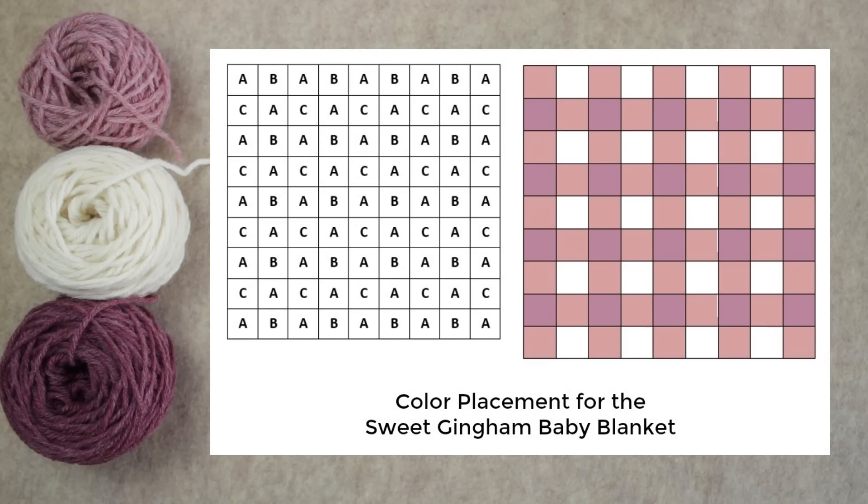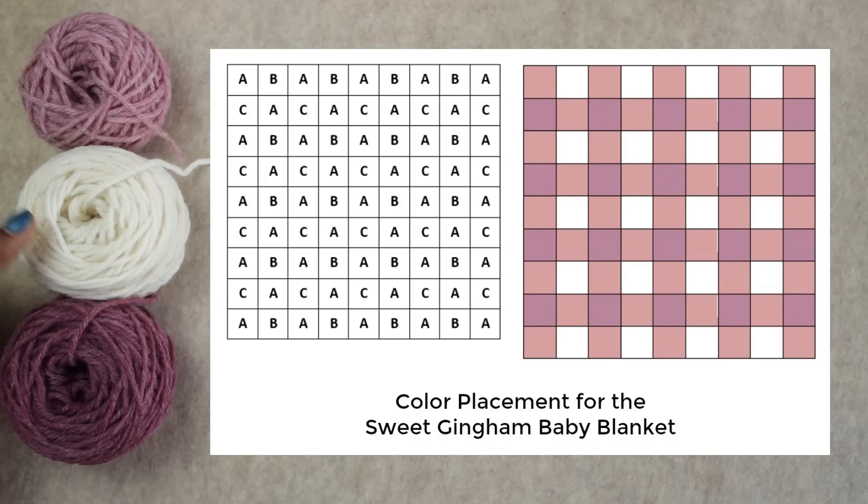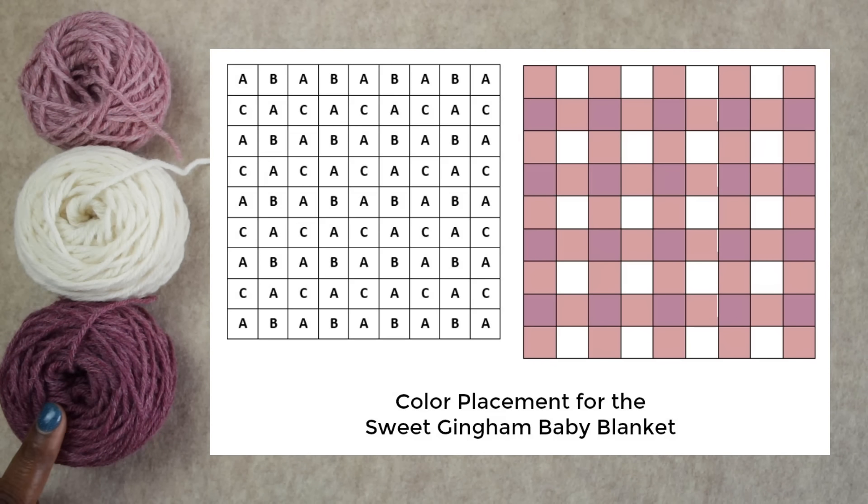To make your Sweet Gingham Baby Blanket, follow the schematic on screen. The blanket is nine blocks wide by nine blocks high. You can follow my exact color scheme: color A being Rose Heather, color B being Fisherman, and color C being Dark Rose Heather. So let's go ahead and get started.